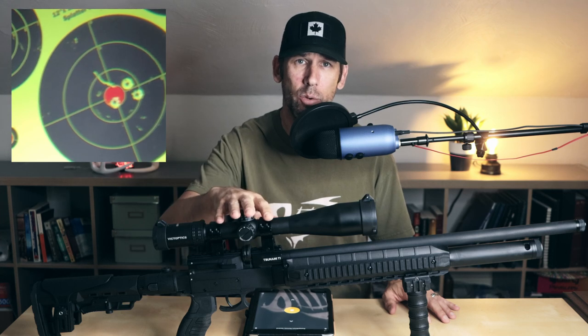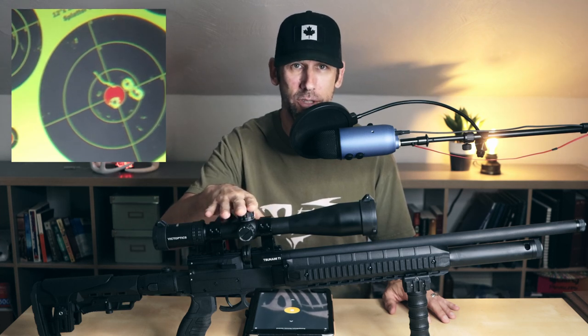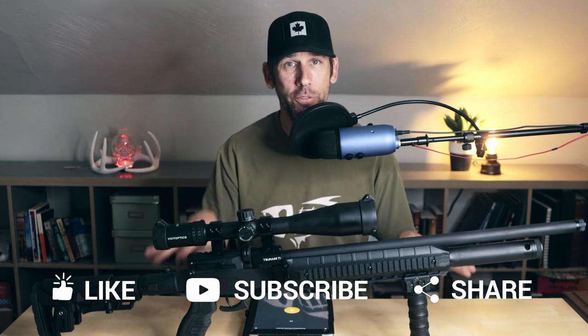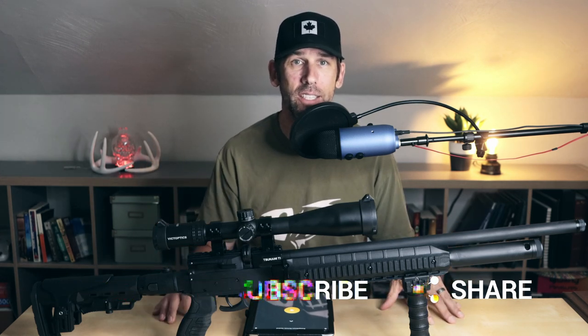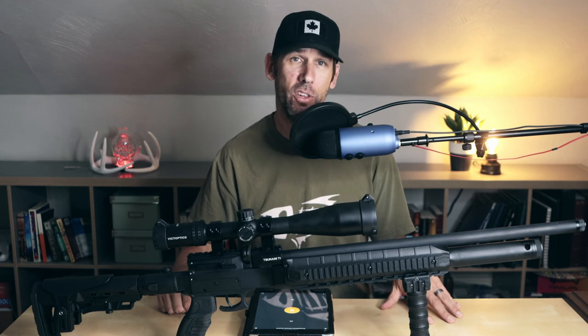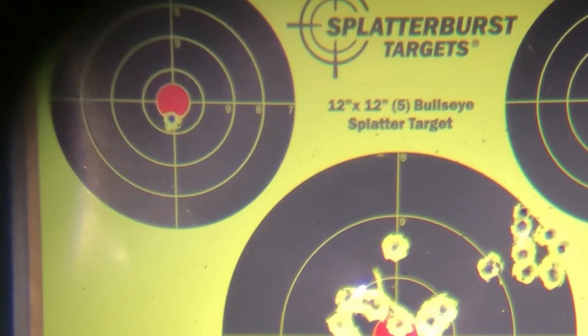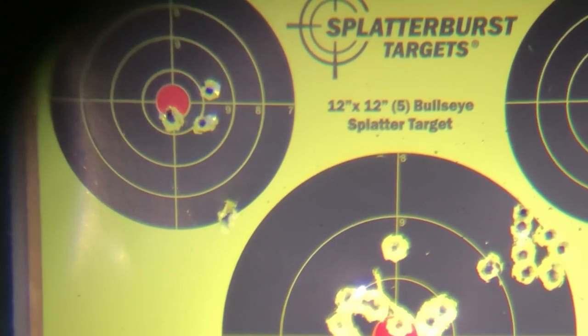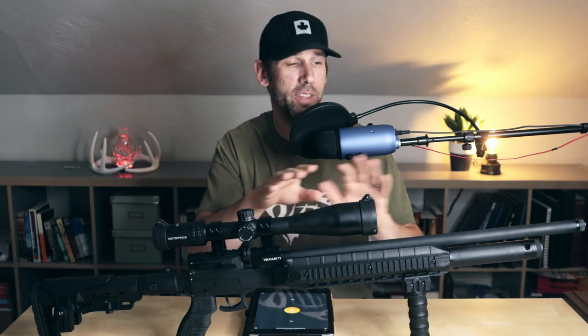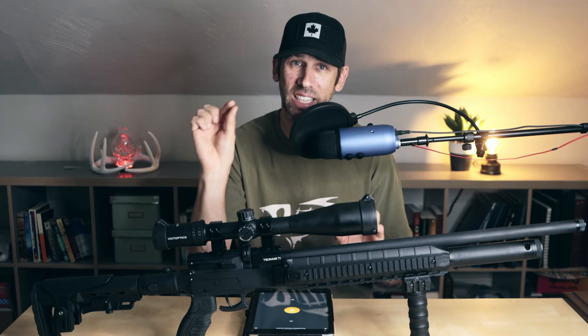This one averages about 730 feet per second with heavier pellets. I tested as many pellets as I could, given the selection seems a little bit depleted right now due to COVID-19 supply line issues. The short version: heavier pellets at slower speeds give you higher accuracy. I also encourage you to go out and test your own pellets and find what your specific barrel likes, because every barrel is slightly different.